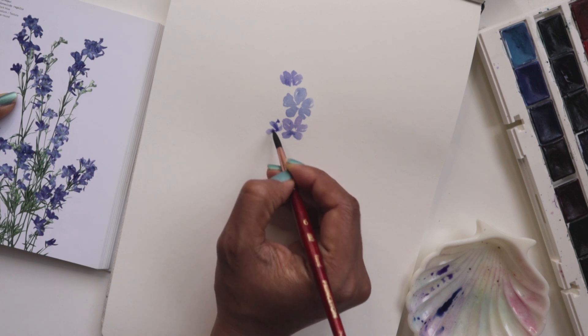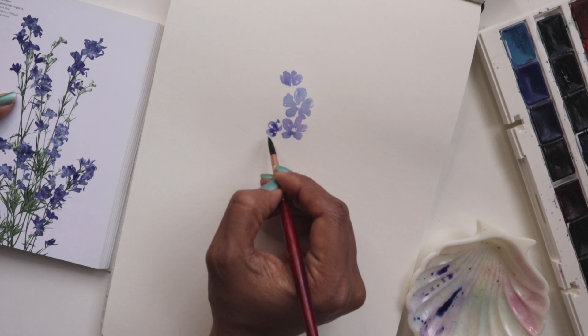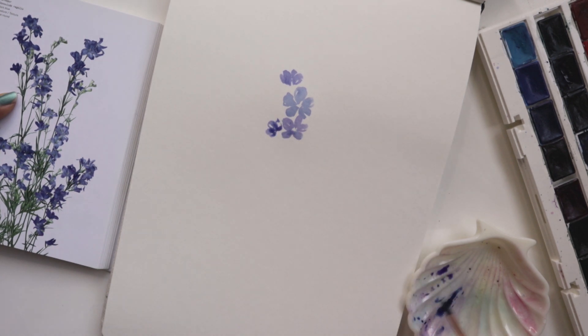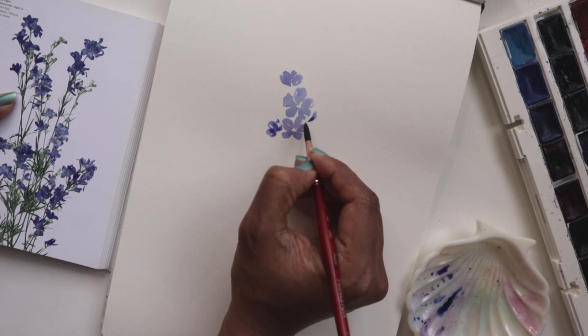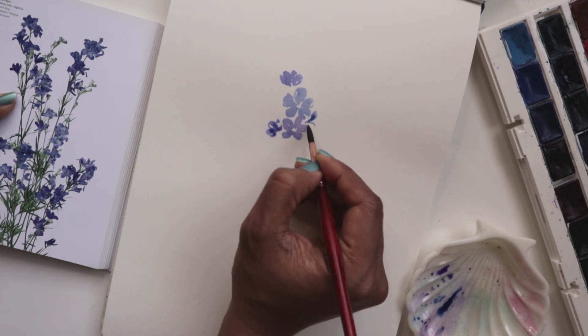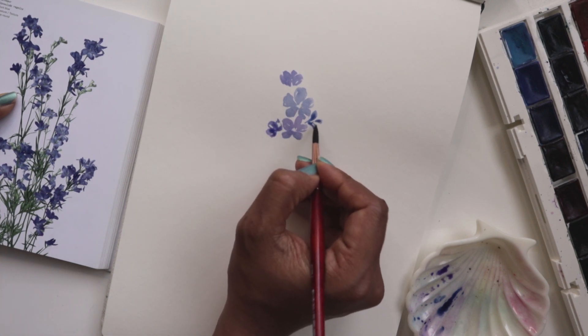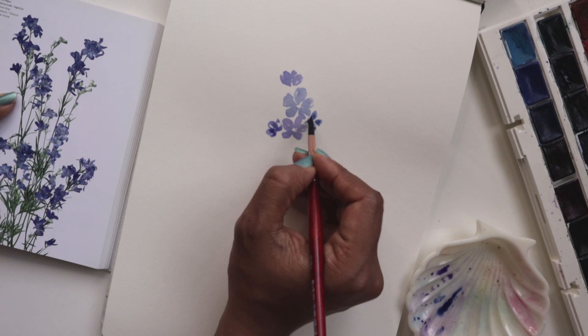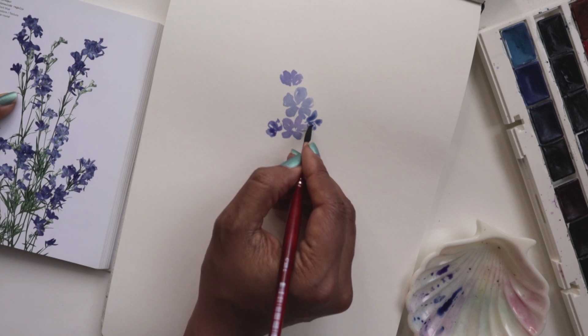Similar kind of idea that we had at the top. Keeping it very loose-ended, making it seem like it is in the background. Here's another one. What I would suggest is maybe do a couple that look like you can see all their petals facing upward, and then surround them with a little bit of coverage like this.